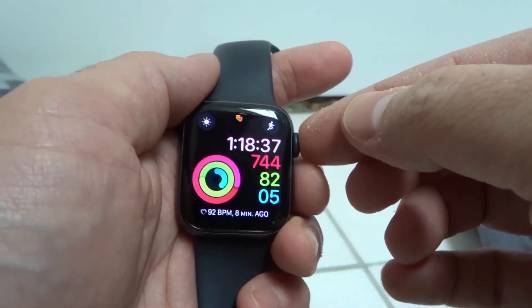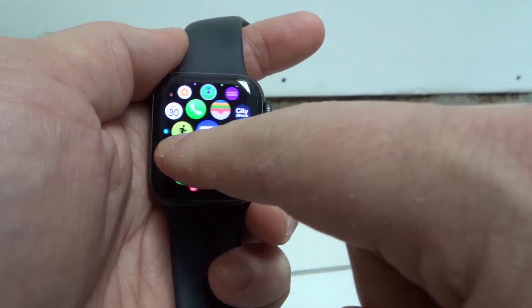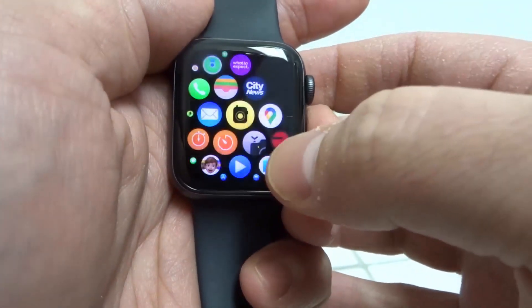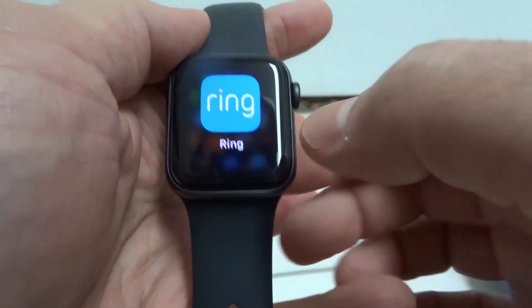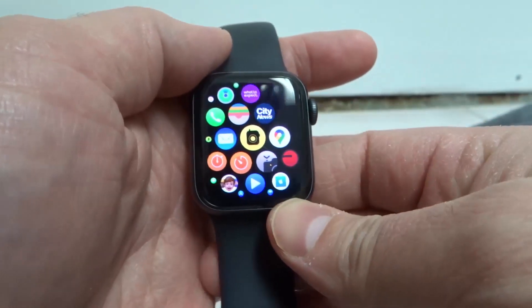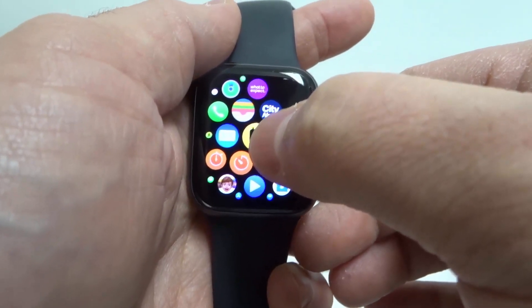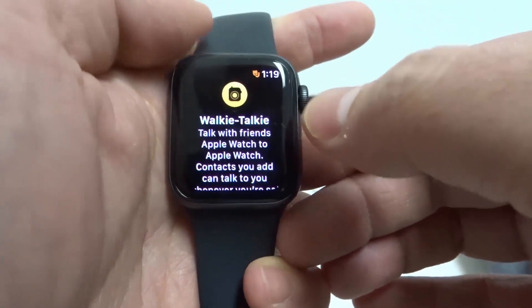We're going to start off by going onto the home screen of this Apple Watch Series 6. Then you're going to find the walkie-talkie app, which is that one right there. This is my wife's Apple Watch and I think she is trying to look at the cameras on her phone upstairs, so I'm just going to go ahead and exit out of there. Anyways, we're going to go to the walkie-talkie app right over there, and I'm going to click on that.